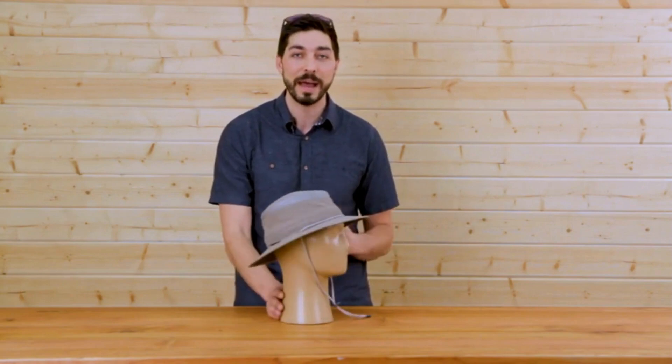Hello, it's Sunday Afternoons, and I'm excited to introduce you to our all-new Charter Escape Hat. This is the little brother to our original Charter Hat. It's got a little bit trimmer profile, but it's still the classic, iconic Outback silhouette.